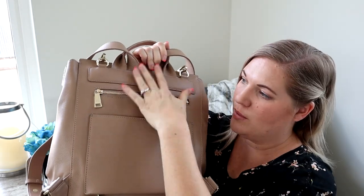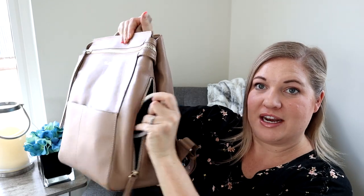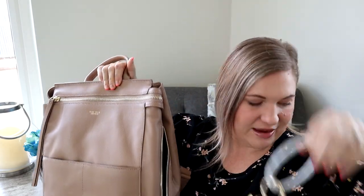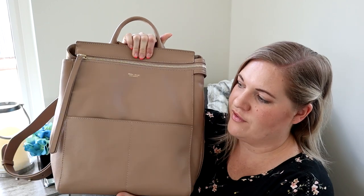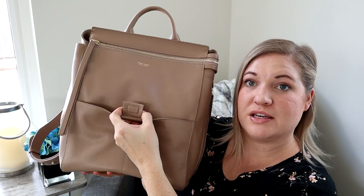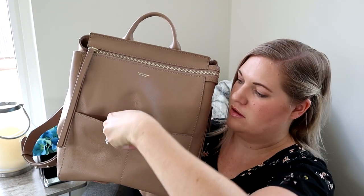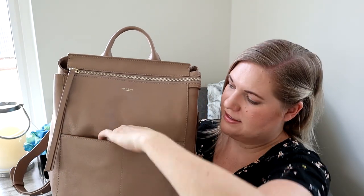Of course, the neoprene pouch — I just threw my keys in there. And then this front section, it looks like it might have two separate pockets, but it is a magnetic closure. You can see the little magnet here — it's a nice strong magnet.